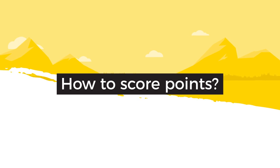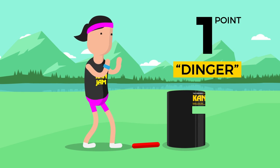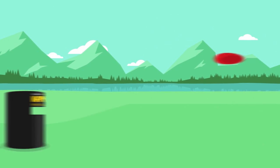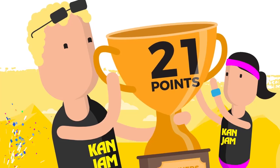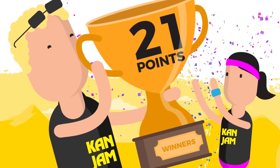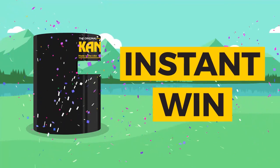So, how do you score points? The receiver hits the disc out of the air, and the disc hits the side of the goal — one point. A direct hit means two points. And when the receiver hits the disc into the goal, this scores three points. The first team to reach exactly 21 points wins the game, unless someone throws the disc through the slot, because that's an instant win!